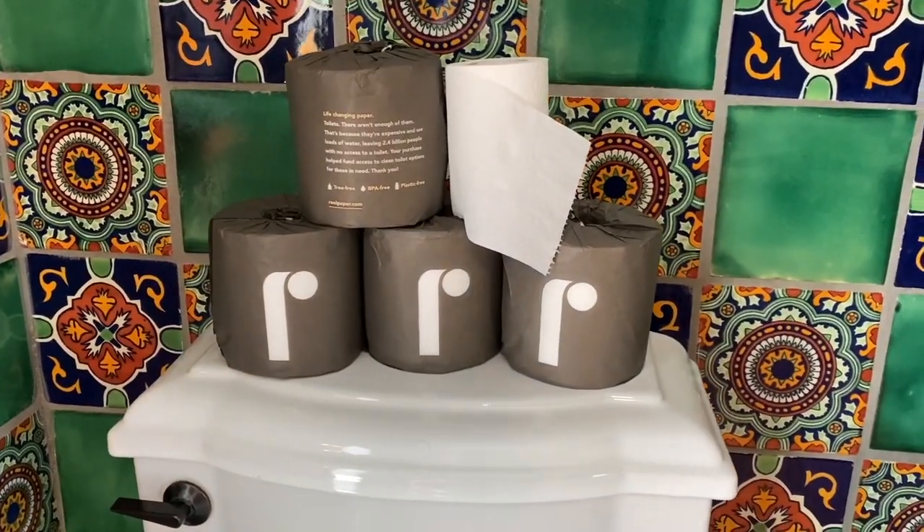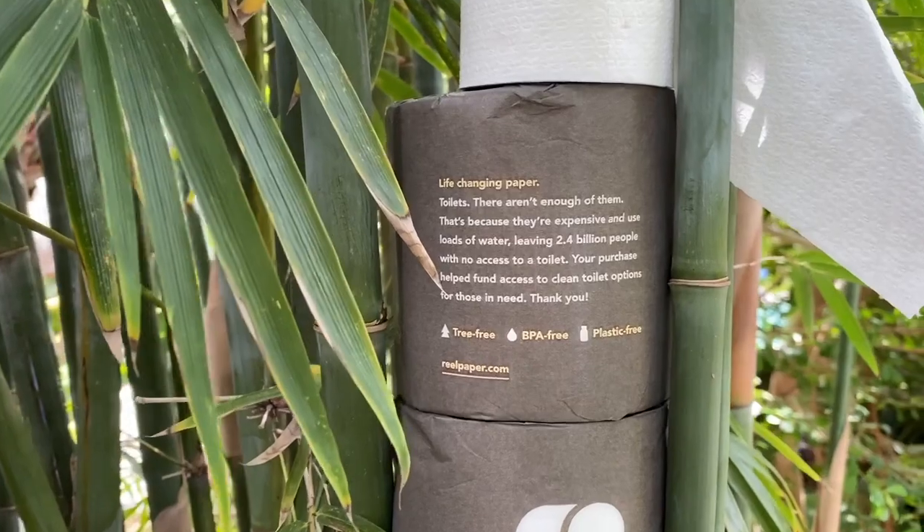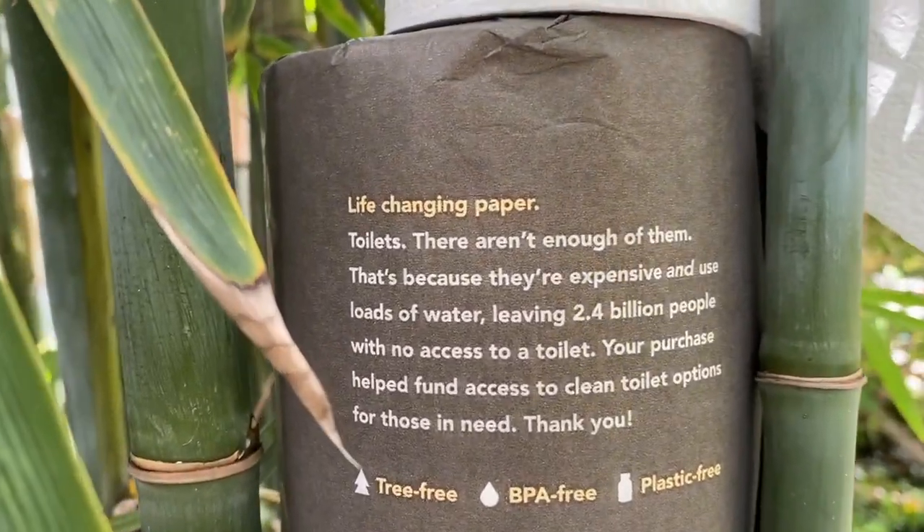Off the Rocks season two is presented by Real, the 100% bamboo toilet paper. Good for you, good for the environment. I use it 10 to 12 times a day and it's unbelievable. Fiber-rich diet.